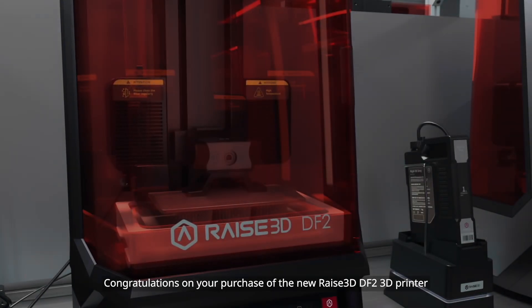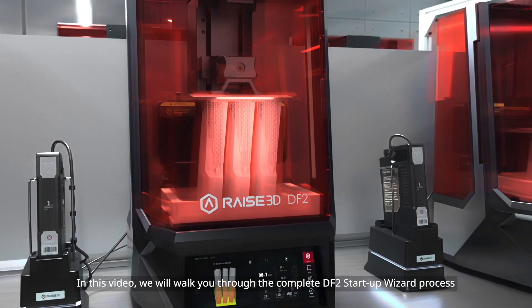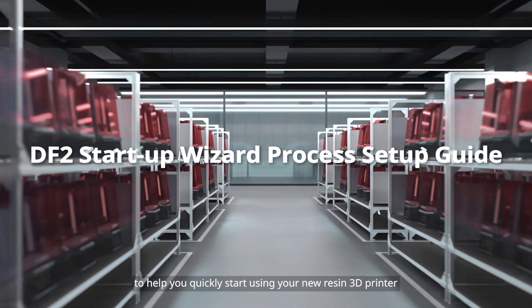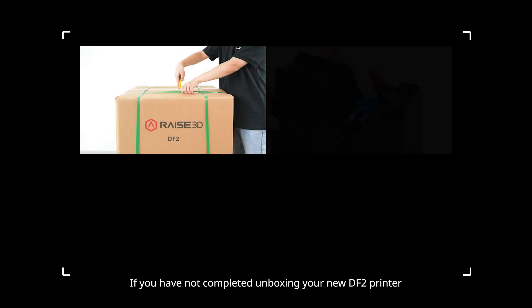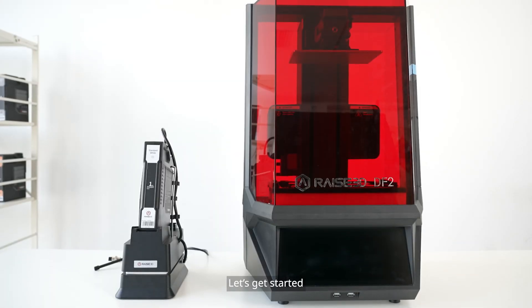Congratulations on your purchase of the new Raise3D DF2 3D printer. In this video, we will walk you through the complete DF2 startup wizard process to help you quickly start using your new resin 3D printer. If you have not completed unboxing your new DF2 printer, please refer to the DF2 3D printer unboxing and setup getting started guide. Let's get started.